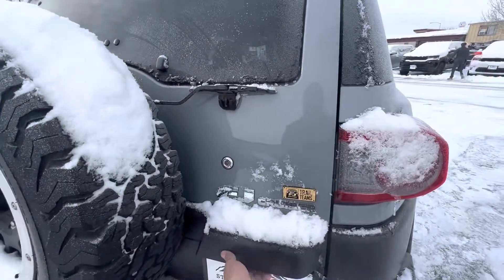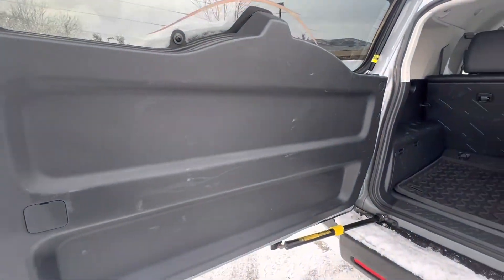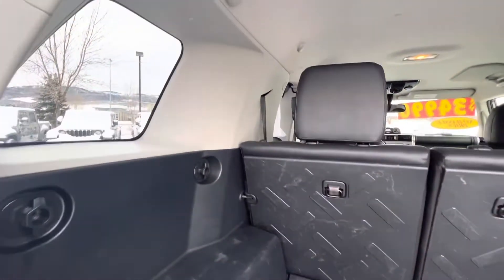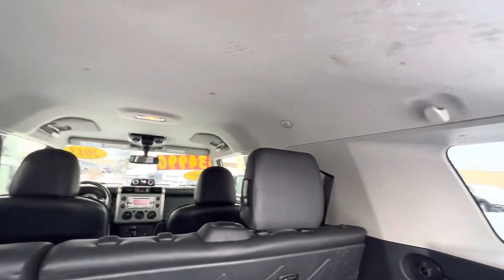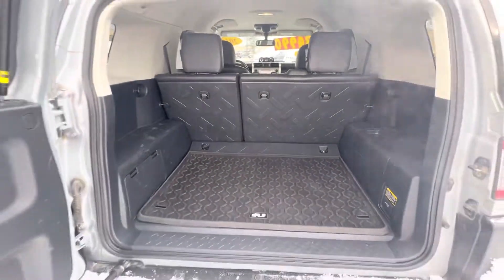Let's go ahead and open the rear. Little scuffs on the door here — again, nothing major, just your typical kind of wear and tear. There's a little stain there; I think that will come out too, just need a little bit of elbow grease. Got the cargo mat here.